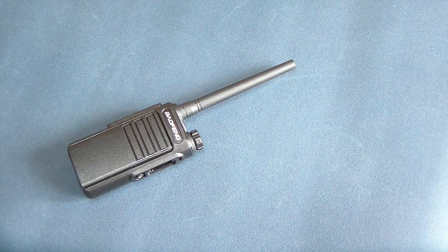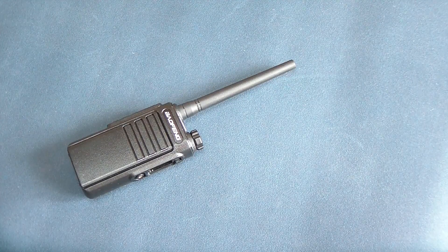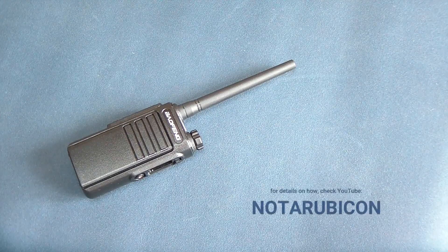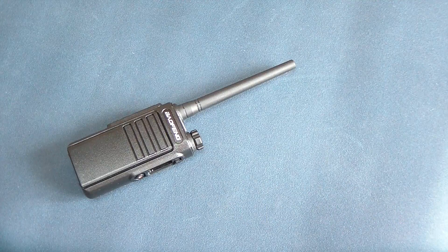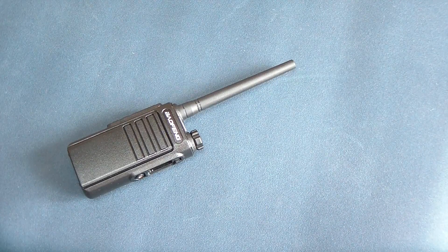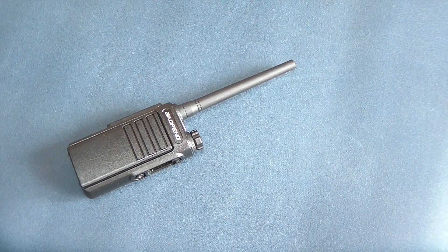Of course, if you're going to transmit on GMRS, you really should have a license. A license is only $35 — you apply on the FCC website, there's no test, and they send it to you. You get your call sign and then you're legit for 10 years. Your whole family can use it. That's like $3.50 a year for everybody in your family — it's a great deal.